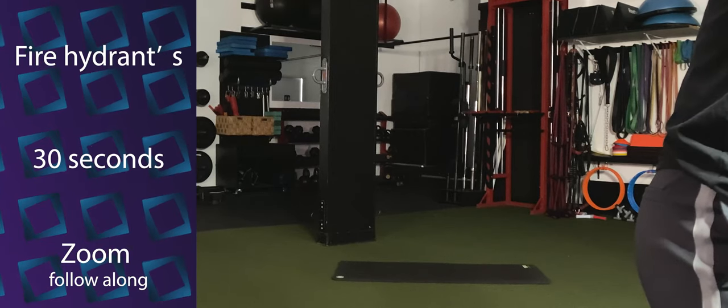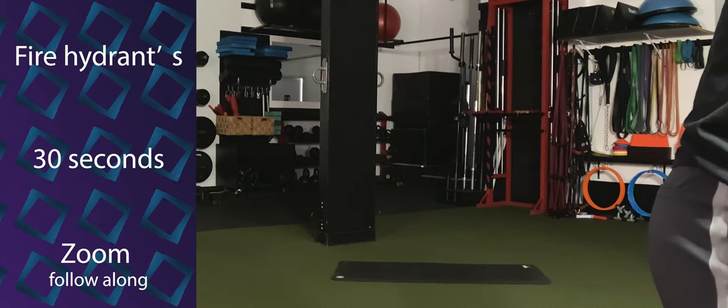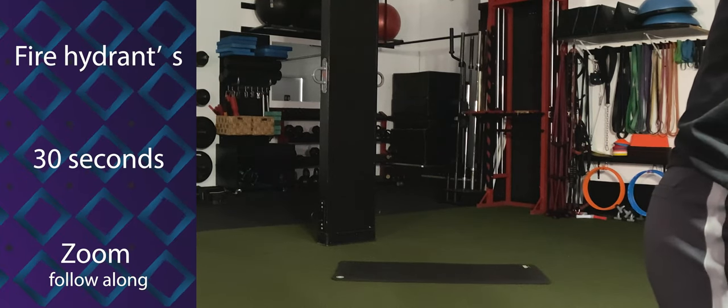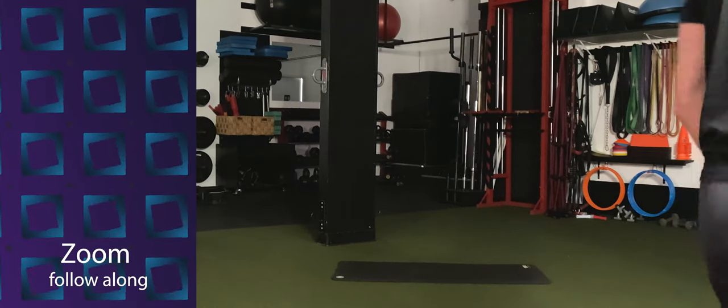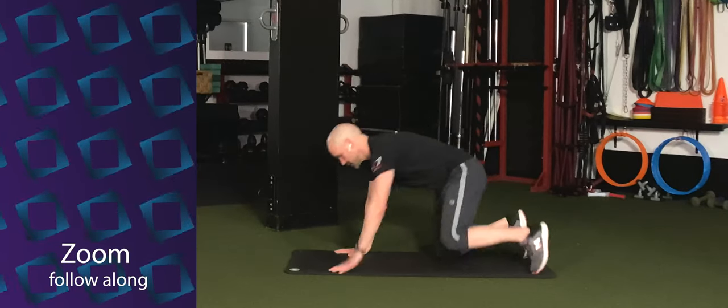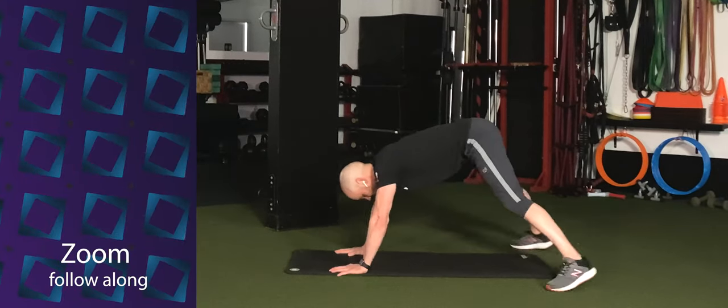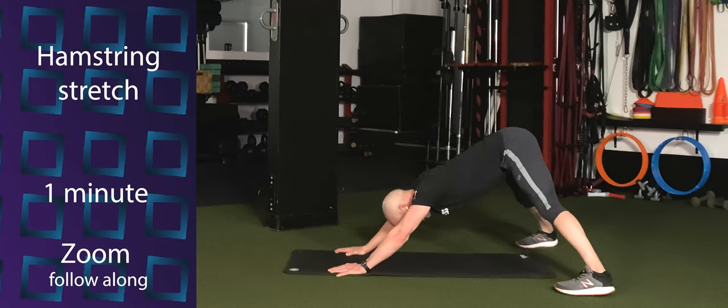Keep the knee bent to 90 degrees. Just lift that leg out and back. Good. Give it a couple more here. Three, two, and one. Excellent. Now tuck your toes under. Push your tailbone to the ceiling. Push your chest back towards your feet. Nice down dog stretch in the morning.